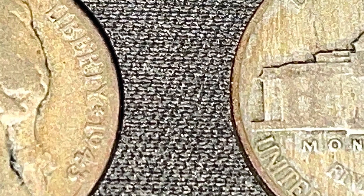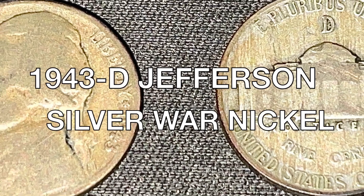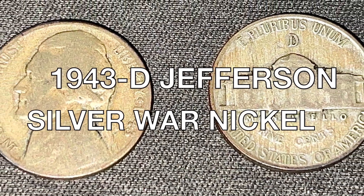What's up guys, Captain Coin Collector here, and today I'll be talking about the 1943 Denver Jefferson Silver War Nickel and what it's worth.